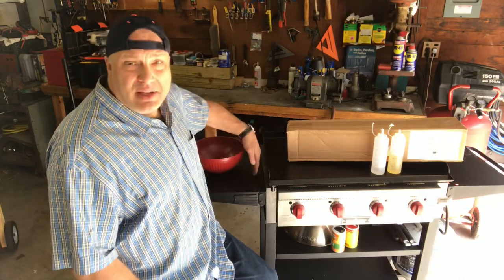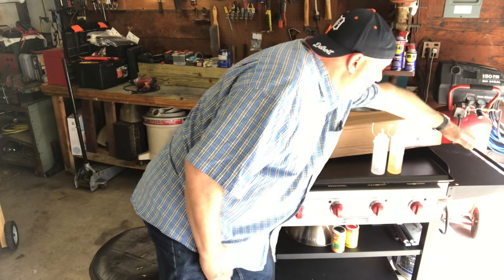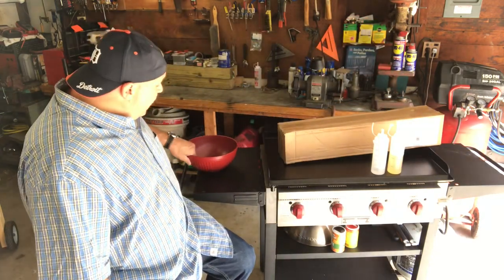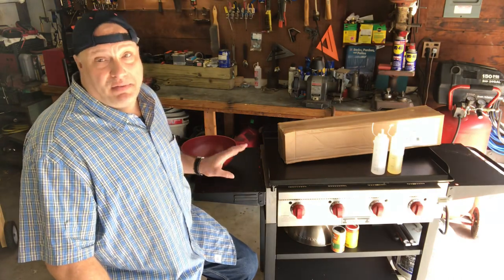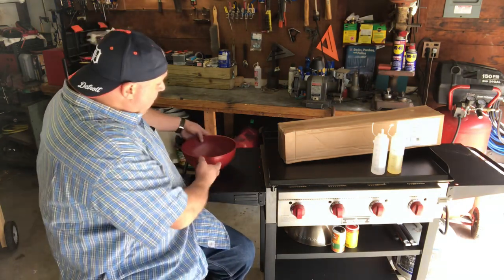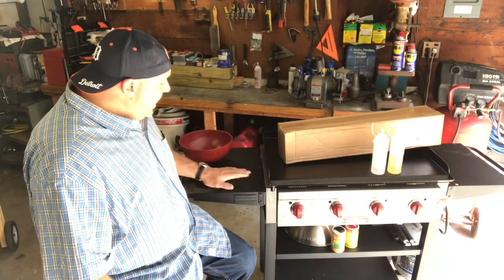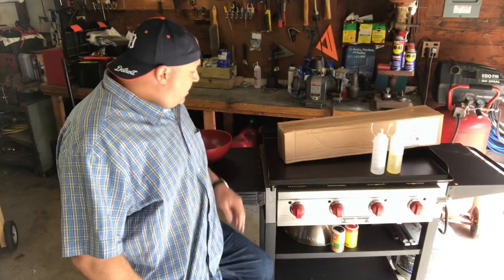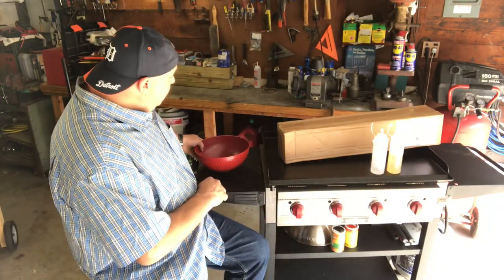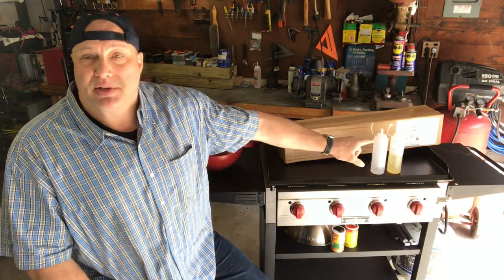It was sitting right here and the whole thing ended up melting right along this side. There's a lot of heat that is emitted from the sides of this. So if you're using your mini tables that they give you, you're going to have to keep anything that is heat sensitive — like plastic utensils, things like that — over here along this edge. You've got to really watch that.